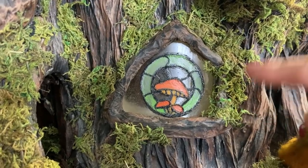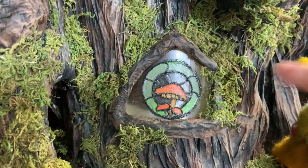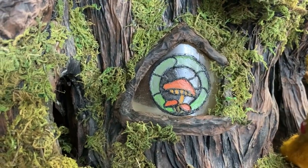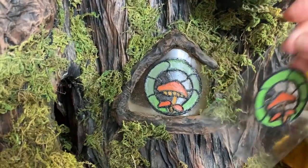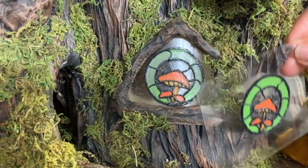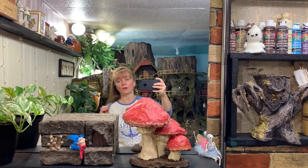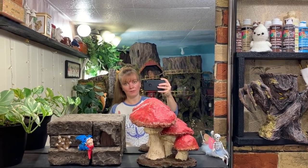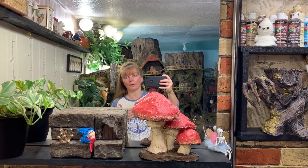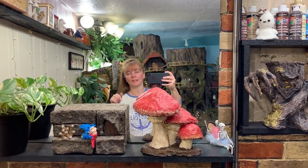I show you how I cut into the bark, fix the bark, make the frame, install the window, and then all of the details. Because this was a process and I made some mistakes along the way, after I show you the entire process I do another mushroom on a piece of plastic, then I show you some of the tricks I learned. This is a 30-minute video, but you don't have to watch the whole thing. You can use the clickable timestamps in the pinned comment below to move around the video.